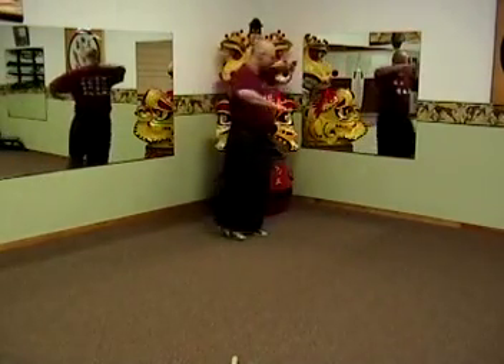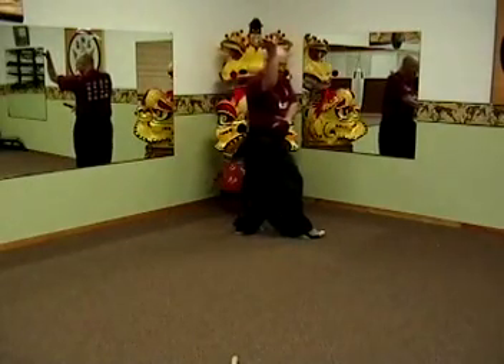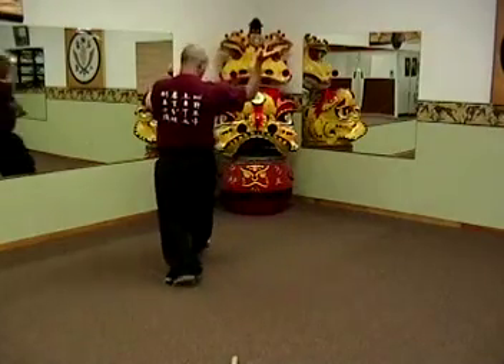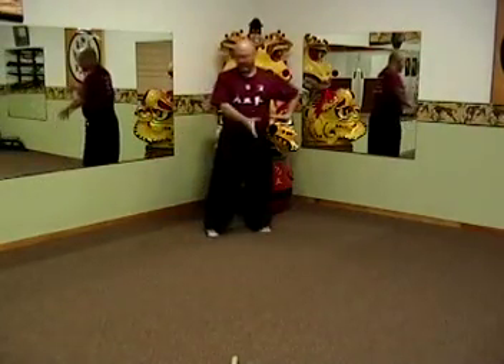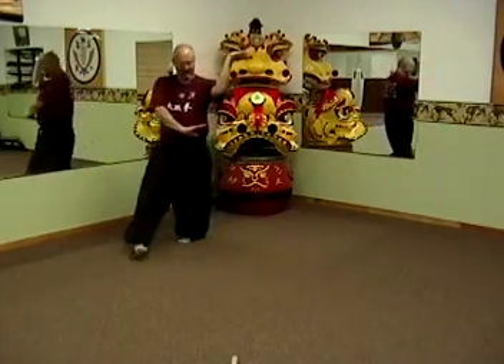Single palm change, circle, single palm change, and phoenix — upward, downward hand. This time you're spinning on the inside and outside of your feet, so you can spin real quickly if you need to. Circle, and phoenix — inside, outside of your feet.